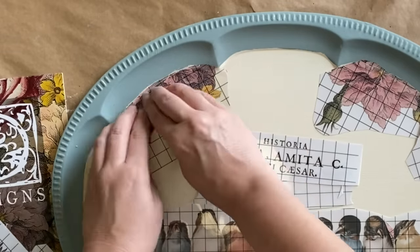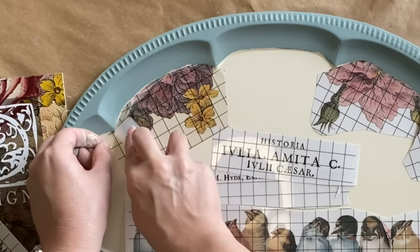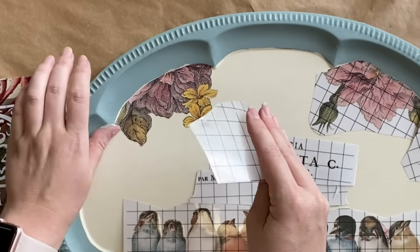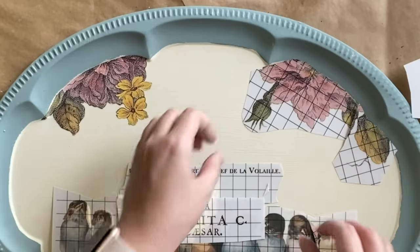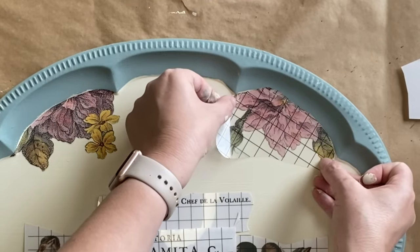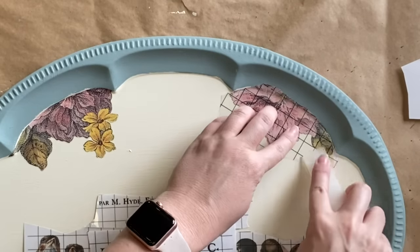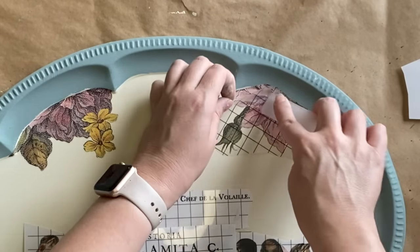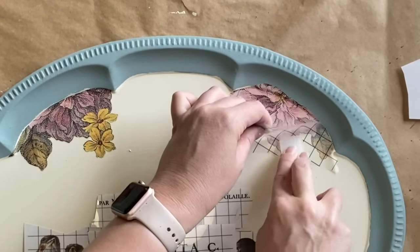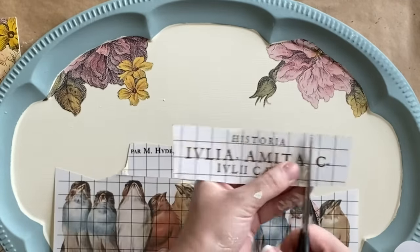I'm using my fingernails to get it started, then using the transfer tool that comes in the pack and starting to burnish and rub. As I'm doing that, I'm lifting back the plastic carrier sheet — these come off really easily. I'm further burnishing with the carrier sheet and repeating the same step for the other side. The transfer did overlap a little bit into my blue border, but I'm not worried because I can paint over the top of that. They are thin enough that it won't be obvious. Now I need to position my text — I've realized it'll be easier if I trim it up so I can position it exactly how I want it.